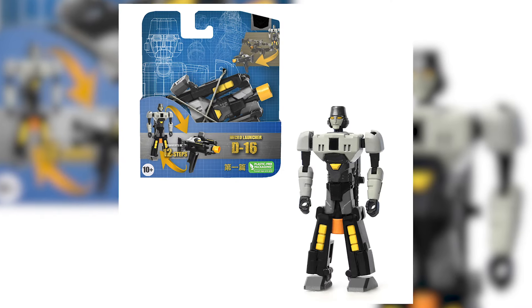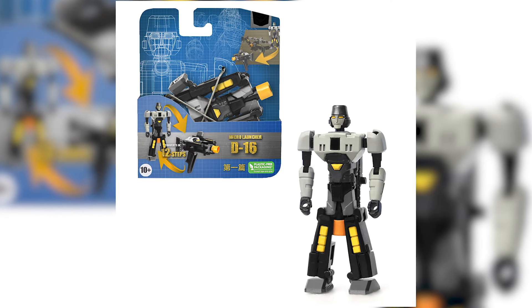Hello and welcome back to my channel. I cannot believe this is how we're going to get the first look at TF1 Megatron.